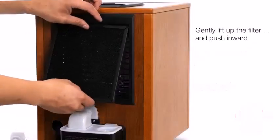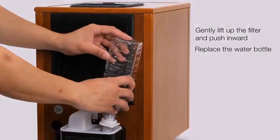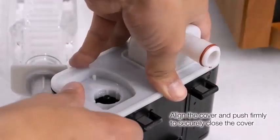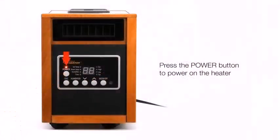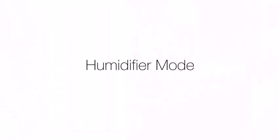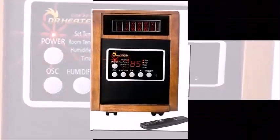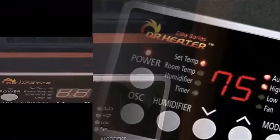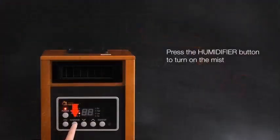Let's talk about the performance of the Dr. Heater DR998. It is a powerful and versatile appliance. Apart from its dual heating system, it offers its own humidifier to retain air moisture when spaces heat up. Because it's important to evenly heat rooms, it features an oscillating fan. Dr. Heater also provides a three-year warranty for this durable heater.